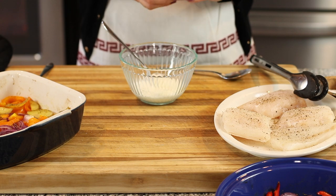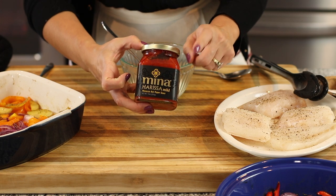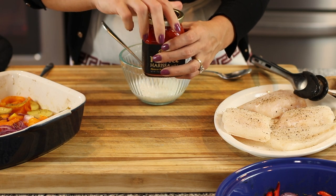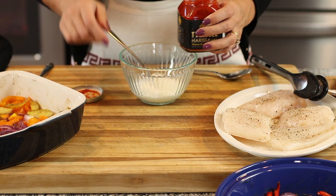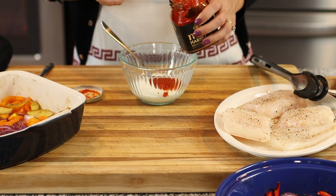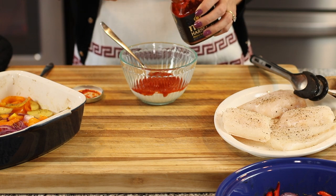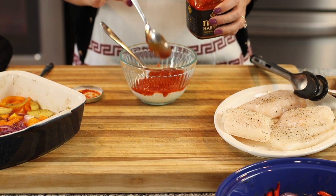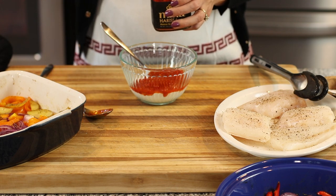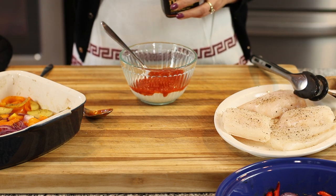I'm using store-bought harissa — this is my favorite brand. You'll find it in the Middle Eastern or Mediterranean section of your supermarket. I love it because it's not too spicy and it has so much flavor. I do have a recipe where I teach you how to make your own at home — it's basically a combination of roasted sweet red peppers, some spicy peppers, a little garlic, olive oil, and some warm spices. Super simple to make and packed with flavor.